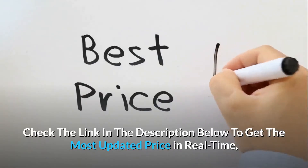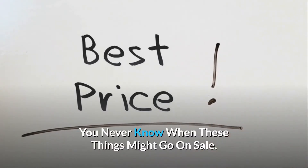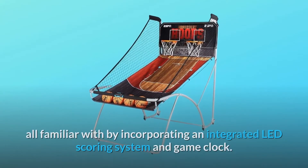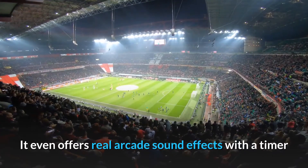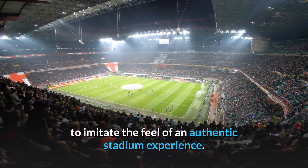Check the link in the description below to get the most updated price in real time — you never know when these things might go on sale. ESPN has upgraded the traditional indoor basketball game we are all familiar with by incorporating an integrated LED scoring system and game clock. It even offers real arcade sound effects with a timer to imitate the feel of an authentic stadium experience.